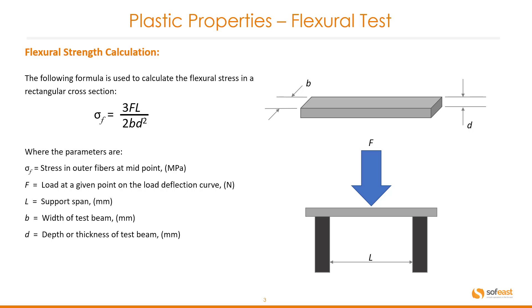So how do we calculate flexural strength? The following formula is used to calculate the flexural stress in a rectangular cross-section: flexural stress equals 3FL over 2BD squared.